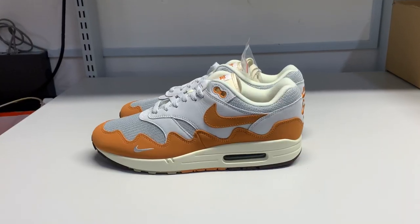Hey guys and welcome to yet another episode of OffStreetTV. Today we have the famous Pata MX1 Monarch. This is a return from Pata to the Air Max 1 arena.